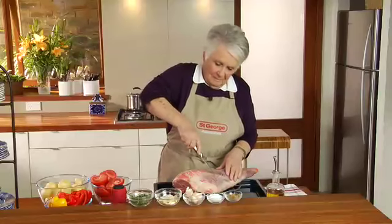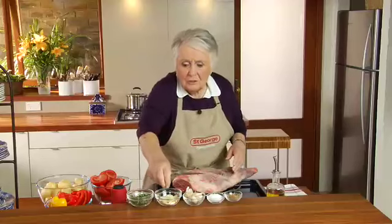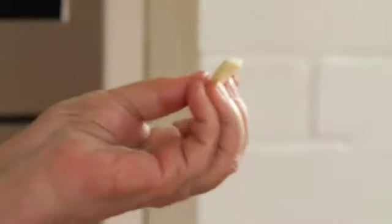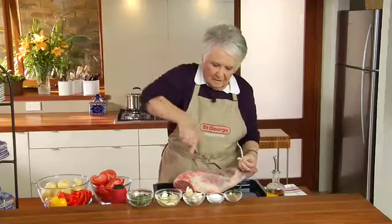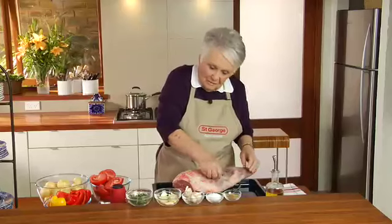Everyone loves a leg of lamb, but you want to sometimes change it. So I'm cooking Moroccan leg of lamb. I have garlic which I peel and cut into long pieces like that, and then I get a little sharp knife and dig it in at an angle quite deep, because I want the garlic to get right in and flavour the lamb.